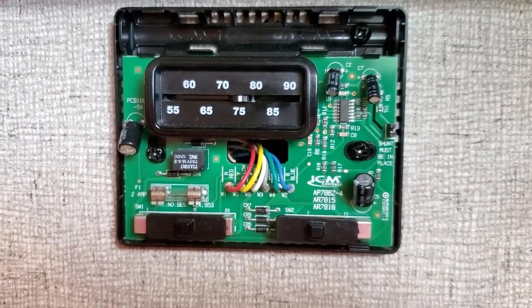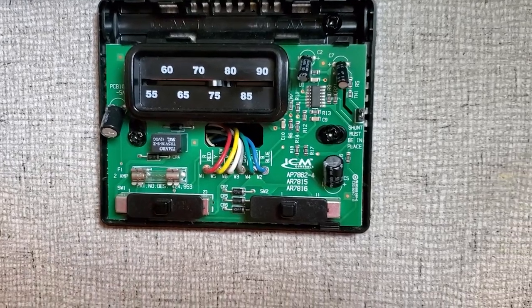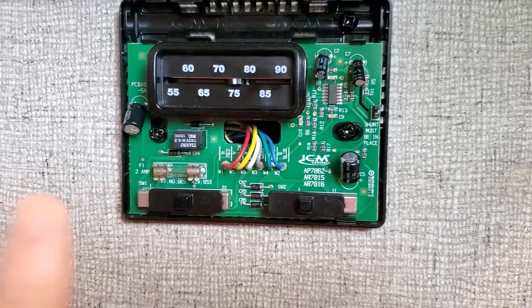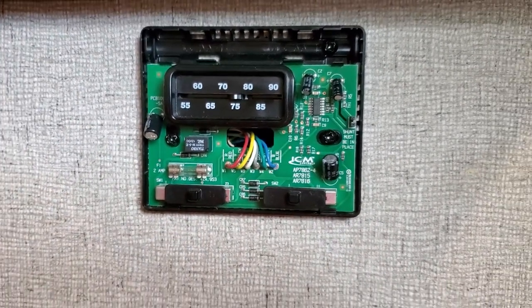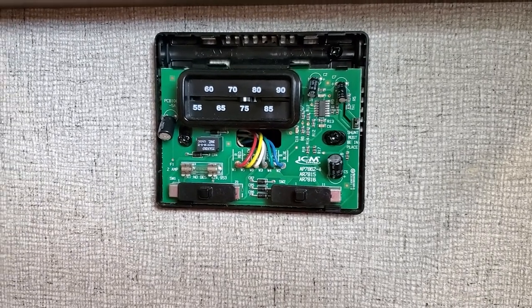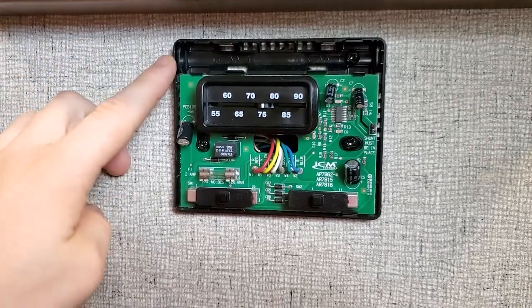When we hook this up to the new thermostat, we're not going to be using all of these wires, so don't get overwhelmed that there are six wires. The only reason I have six right now is I do have heating and AC. If your unit only has heat, this should be a really simple change for you. So we'll get to taking this off the wall.